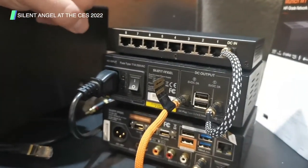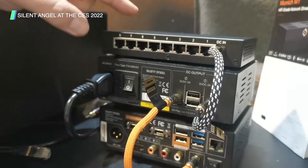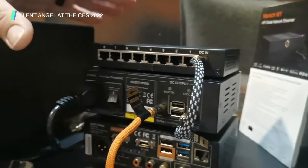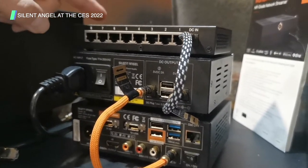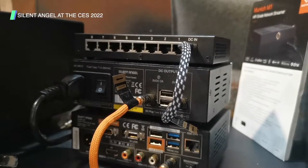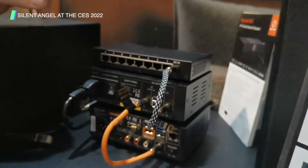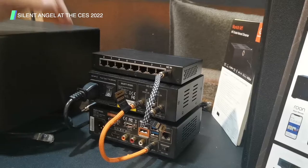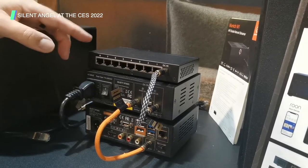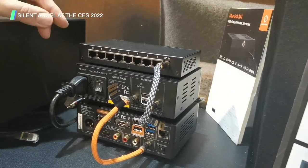The switch on top is not just any switch — it's specifically designed for the audio world. It gives you your own audio networking space, separating you from the rest of your network. It shoots out packets at a precise rate, delivering those digital files accurately, which reduces jitter and gives you a cleaner end sound.